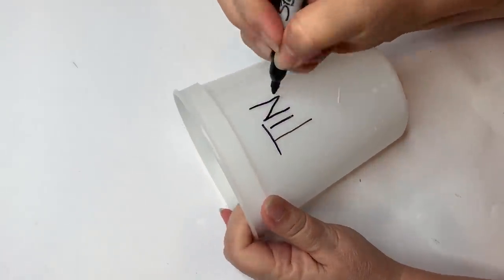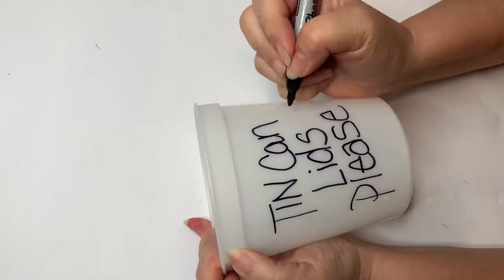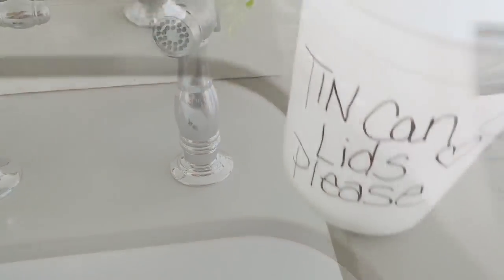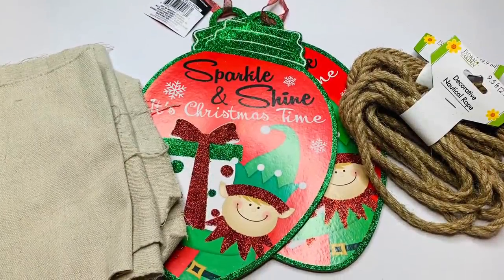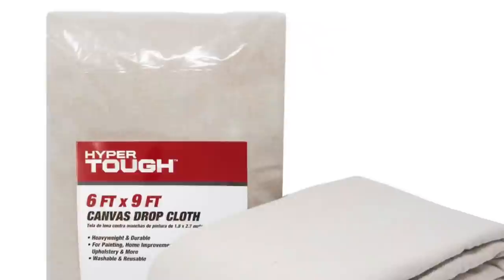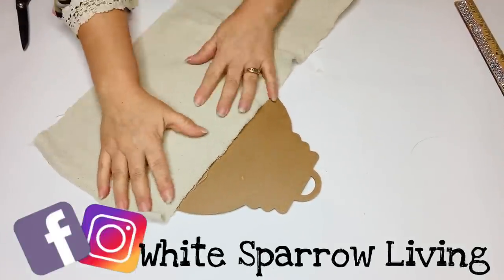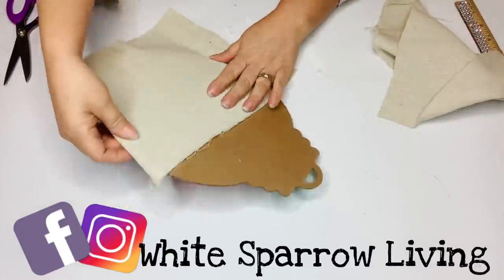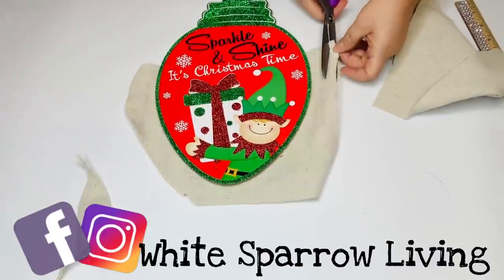Since Christmas is right around the corner, I wanted to show you guys how I'm collecting tin can lids from the family — I placed a bucket by my sink so that once they open a can, they wash it off and stick it in. For this project I'm using two of these Christmas ornament plaques from Dollar Tree, two and a half rolls of nautical rope, and some canvas drop cloth from Walmart for $9.99. I'm taking some scraps and covering the bottom portion of my ornament on the back — you may want to paint the backs of these, or put some fabric on the back just to give it a cleaner finish.